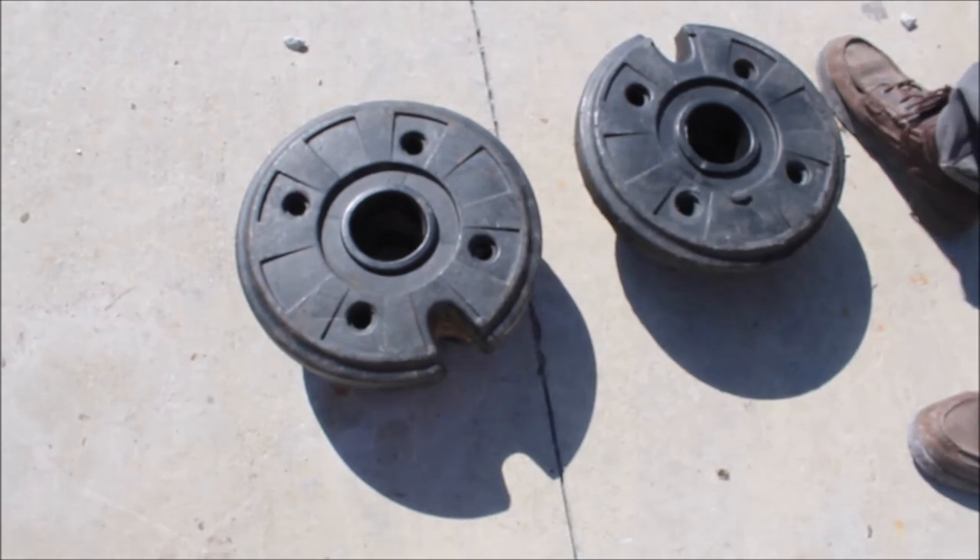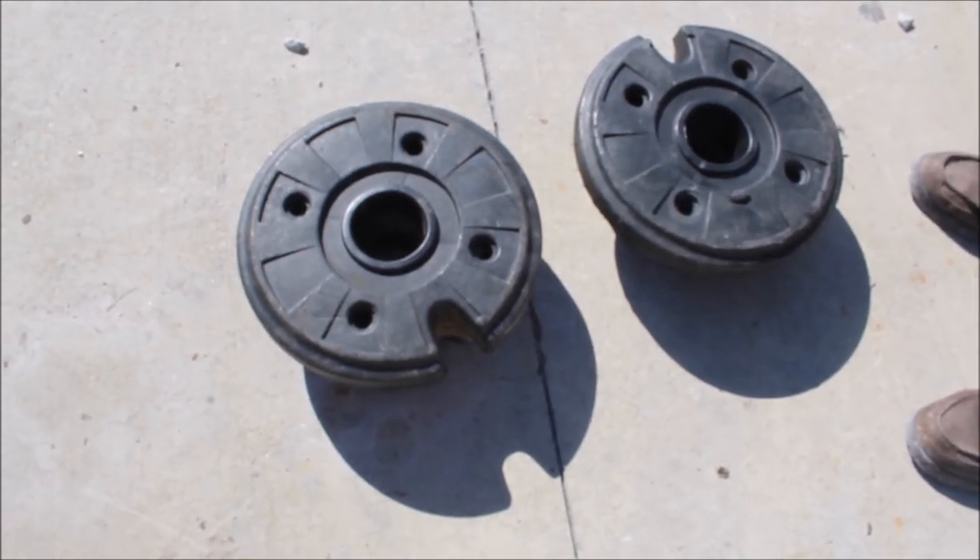I'm going to guess they weigh around 35 to 40 pounds each, and you're buying the pair. This is a tractor house auction.